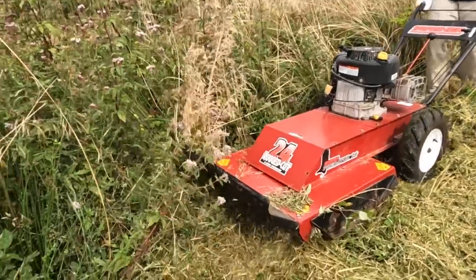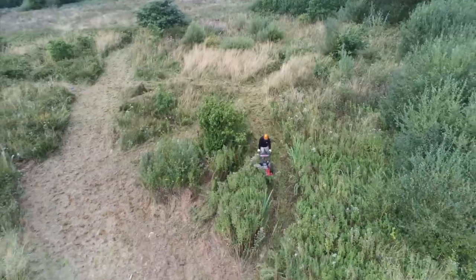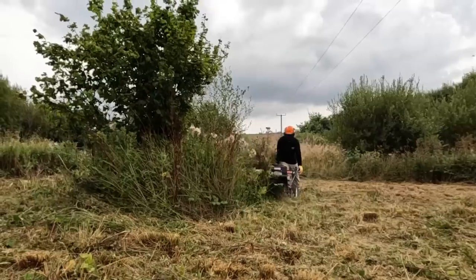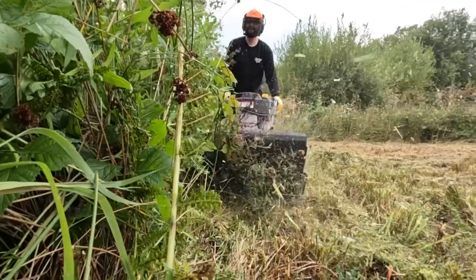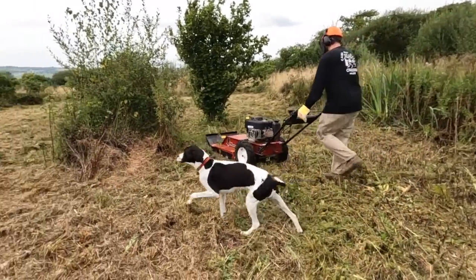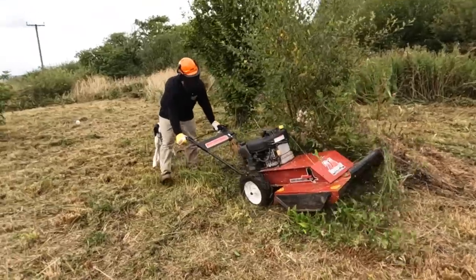Our land has been untouched and left to go wild since the last owners moved out over 10 years ago, so it's completely overgrown. It's a mix of grass, ferns, thick brambles and reeds. We've opted for this brush cutter as it's designed for this type of terrain and has the power to cut up to 40mm thick saplings.